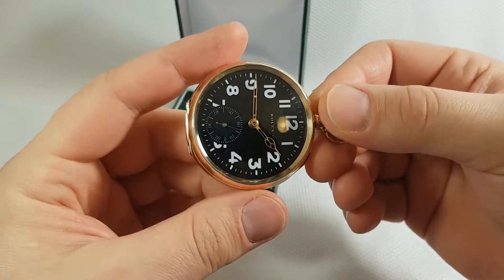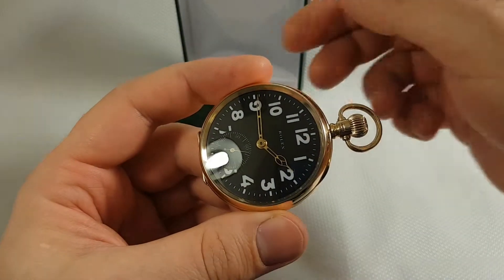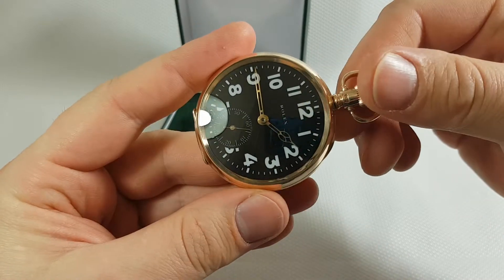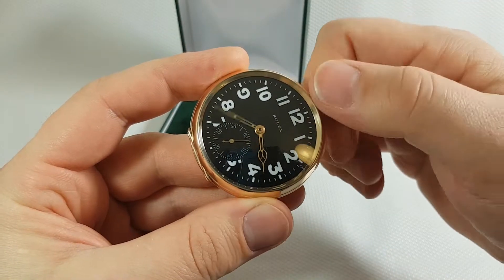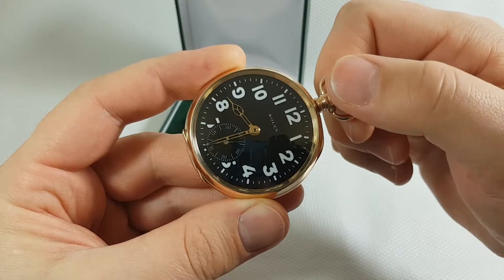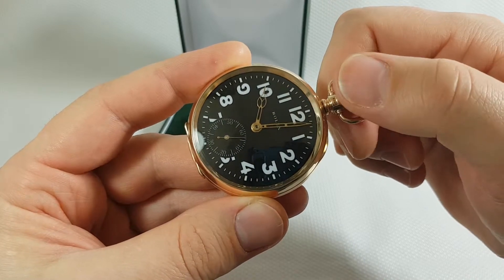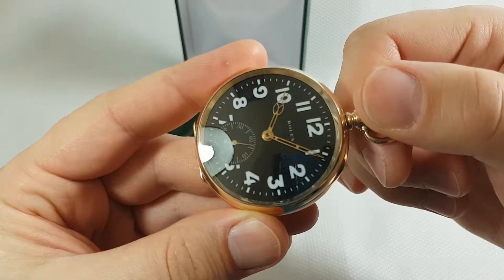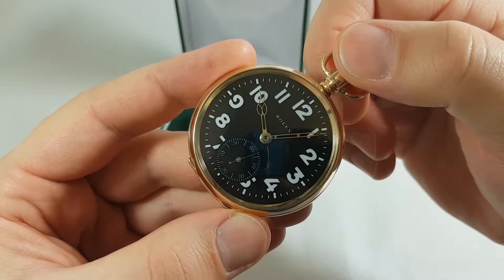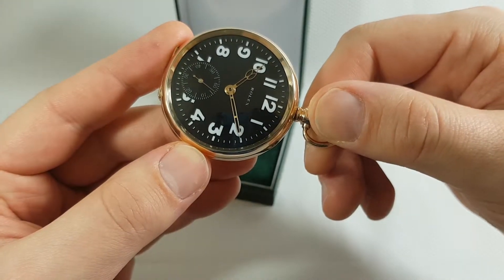Now I'm gonna set the hands of the watch. The time now is 10 past 10. I'm gonna pull the crown and set the time. Just remember, it's always better to spin the hands in the clockwise direction on pocket watches and early wristwatches. 10 past 10 is exactly here.